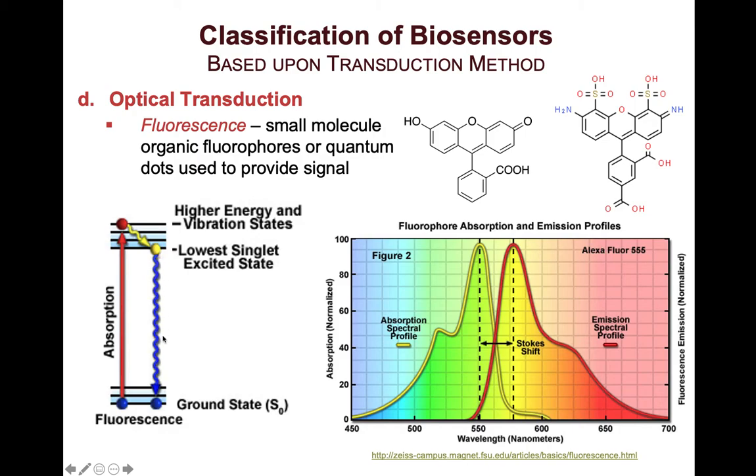That electron loses some energy through thermal losses and drops to the lowest singlet excited state. From there, it goes down to the ground state by emission of the remaining energy as a photon — that's your fluorescence. Because of those thermal losses, the energy emitted is lower than the energy absorbed, resulting in a longer wavelength emission. This is the Stokes shift. You can see this on the right-hand side: the absorption peak is at a lower wavelength than the emission peak.